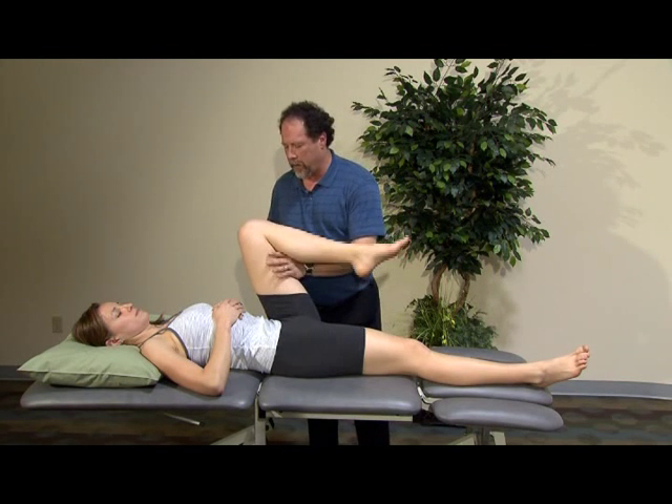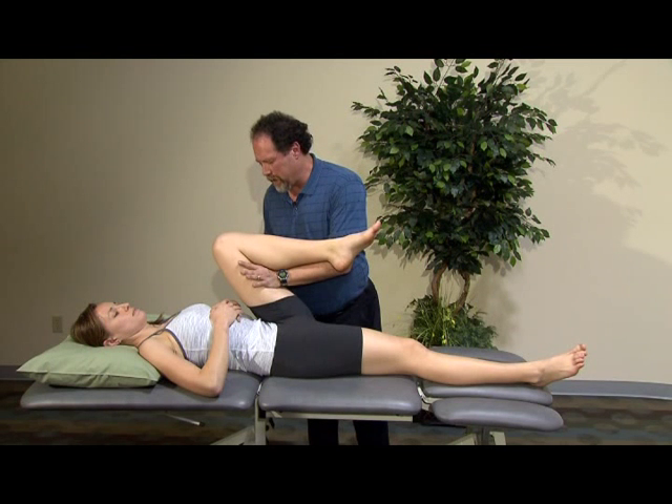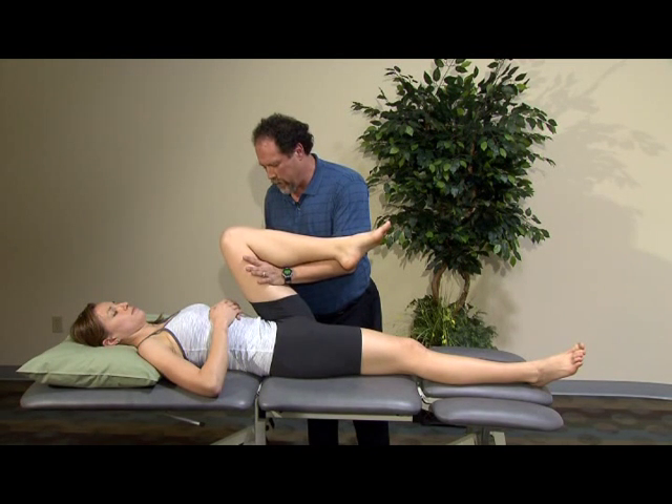After active motion, I'm going to place my hand underneath, put an overpressure through the hip, and then have her resist against me into hip extension.